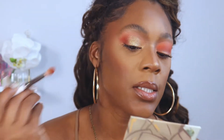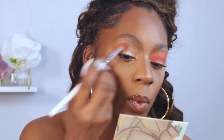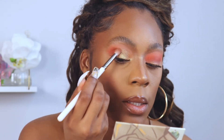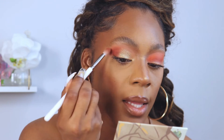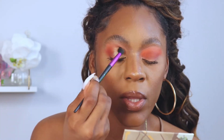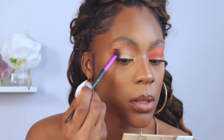You're always welcome to go back in if you want to intensify the look — just go back in with that color and intensify it just like that. Then make sure you're diffusing out those harsh lines with a clean brush. And this is what you should get.